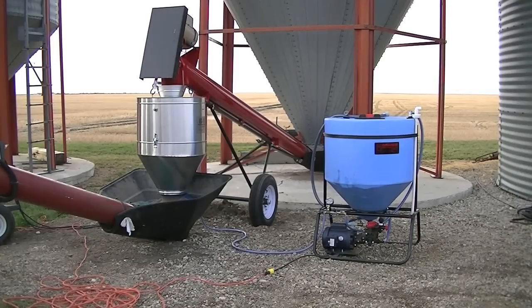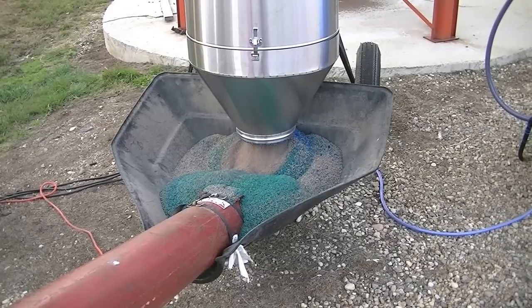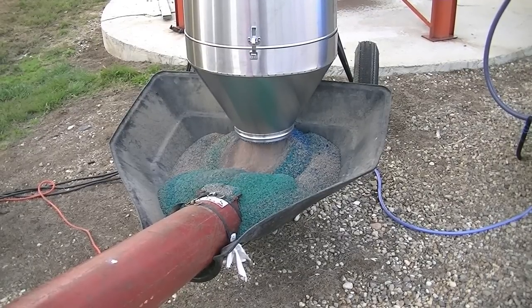This is a G40 in operation — the transfer auger is controlling the seed flow and delivering the seed into the applicator. As the seed exits the applicator you can see it's not mixed thoroughly yet. An auger is still required to do the final mixing as the seed runs from your hopper up into your bin or truck. Running your auger at full RPM will give you the best results.